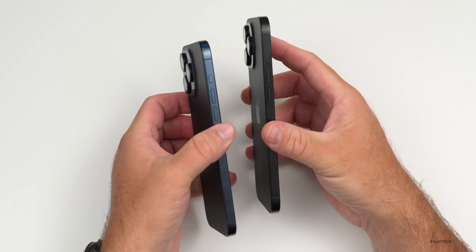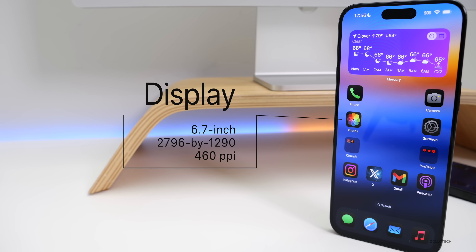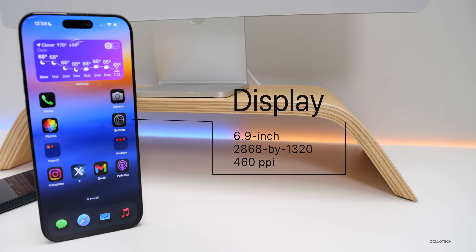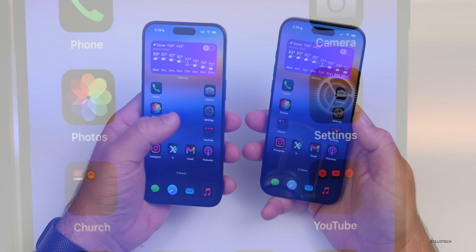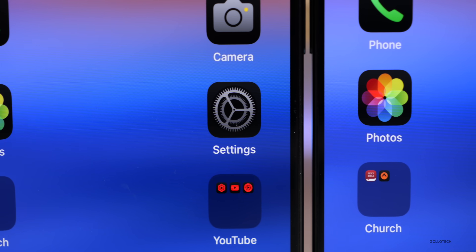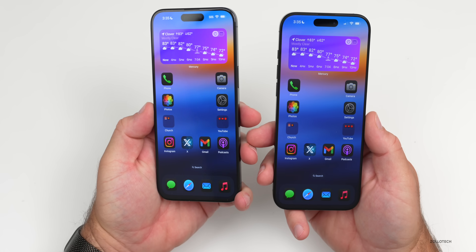With the increased size comes a larger display. The iPhone 15 Pro Max has a 6.7-inch display at 2796×1290 at 460 pixels per inch, while the 16 Pro Max is now 6.9 inches at 2868×1320, also at 460 pixels per inch. Other than size, they're essentially the same — both have 120Hz ProMotion, always-on displays, and go down to one nit of brightness.